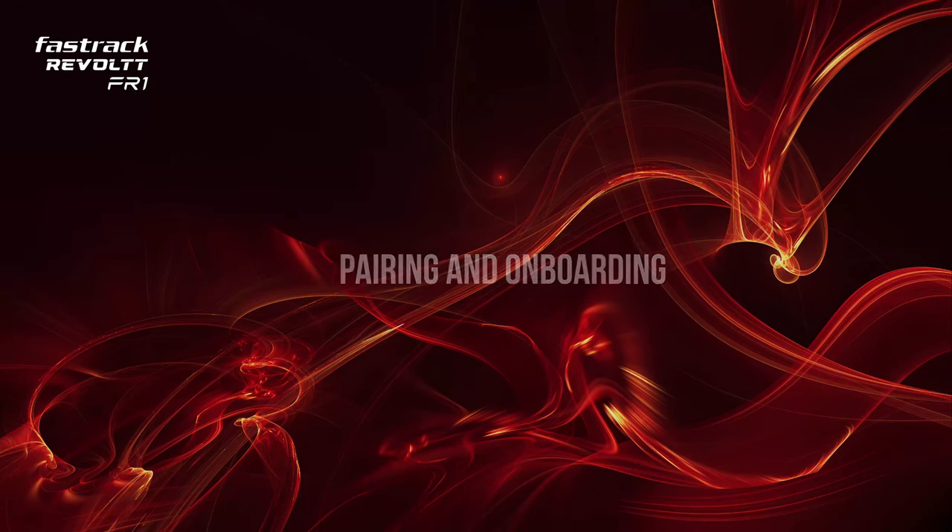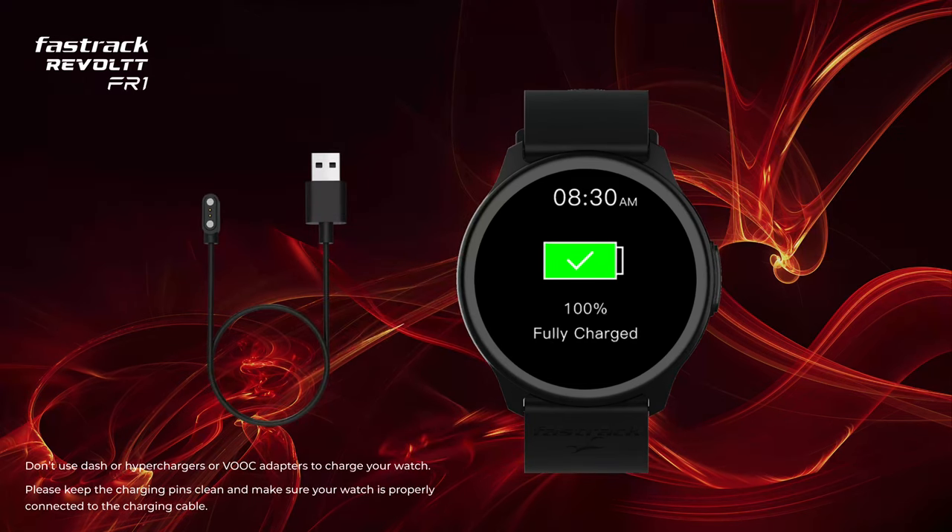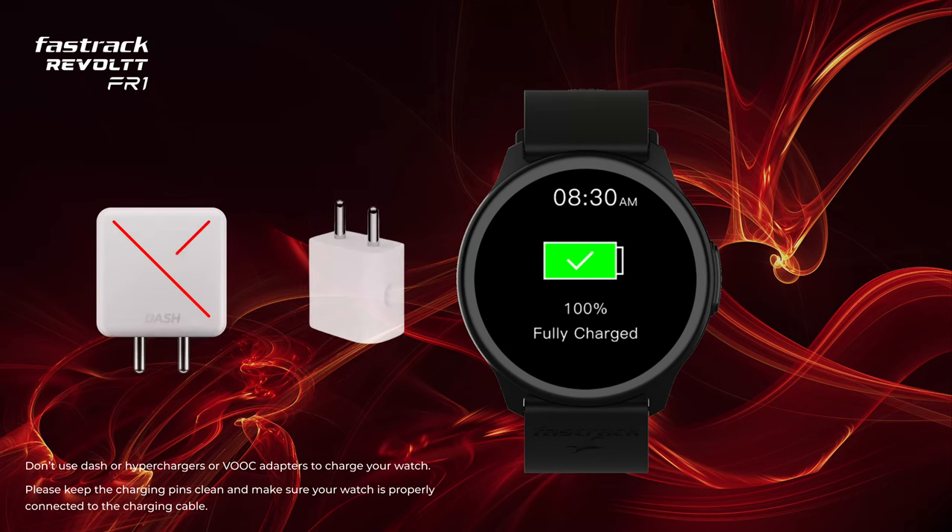Pairing and Onboarding. Before the pairing process, please ensure your watch has enough charging. To charge your watch, use the charging cable provided in the box. Use a 7 to 10 Watt adapter to charge your watch.